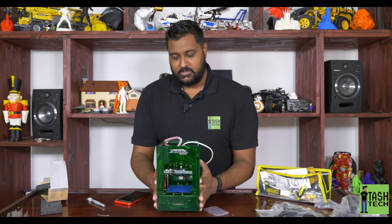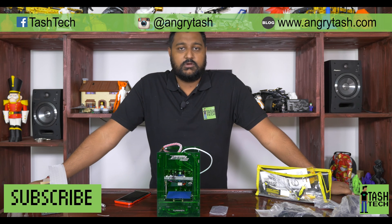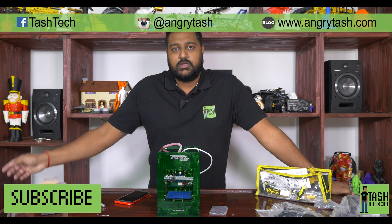So that's the Tiny Boy - the Tenegi Fabricator Mini. I'll give you guys a full review but it's so cool, so cute, so tiny. Enjoy guys, I'll see you next time. Hit me up on Facebook, leave a comment below if you want me to do anything with this. Instagram at Angry Tash - the social links are in the box below. Thanks for watching.